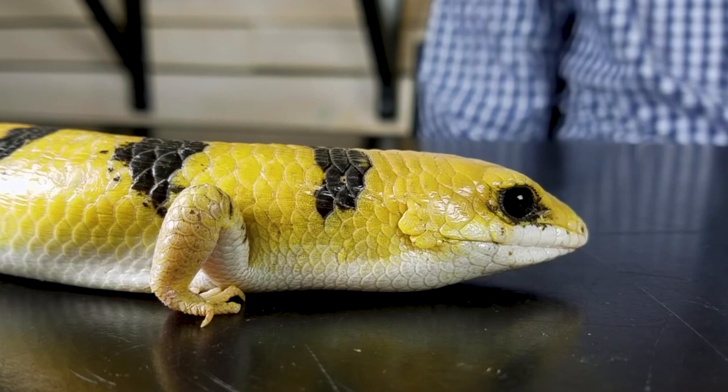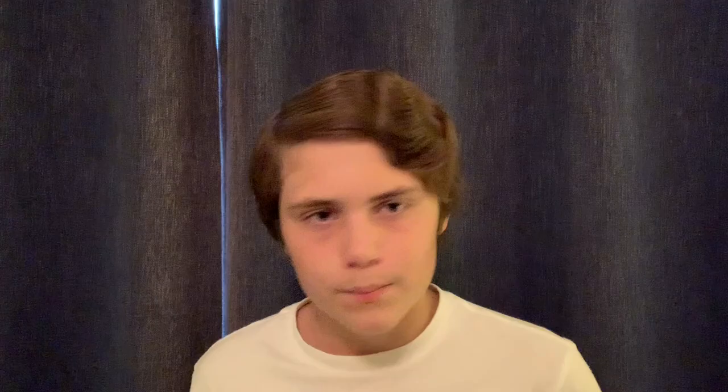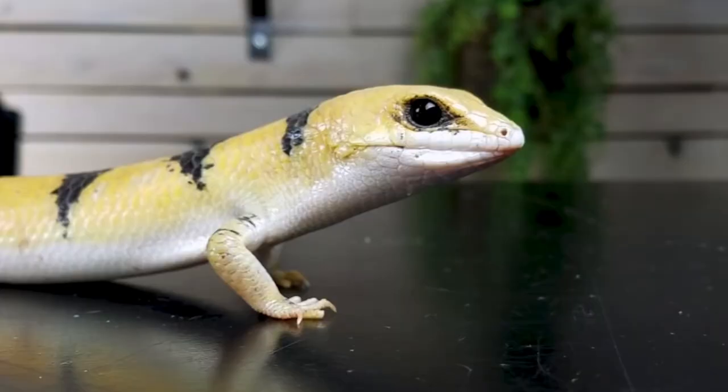But that brings me to our problem with these guys — they are almost a hundred percent wild caught. It's not good. They do not breed a lot in captivity. That may be due to the fact that it's pretty hard to tell the sex of these skinks. One way we determine their sex is by their heads: the males tend to have much larger, more bulky heads, and the females tend to have more slim heads and are kind of less robust overall.